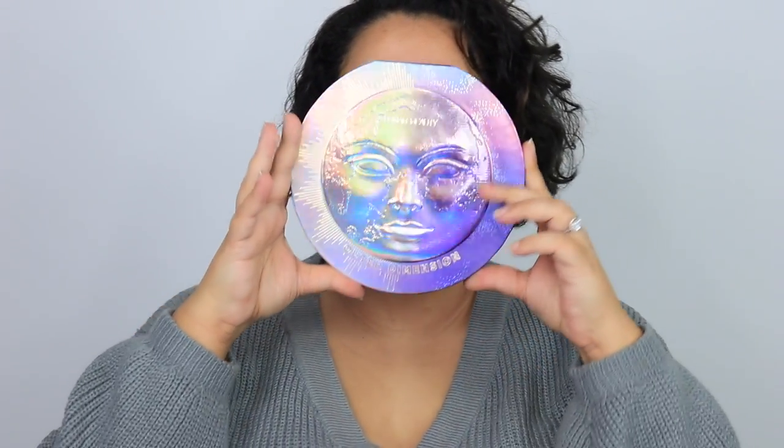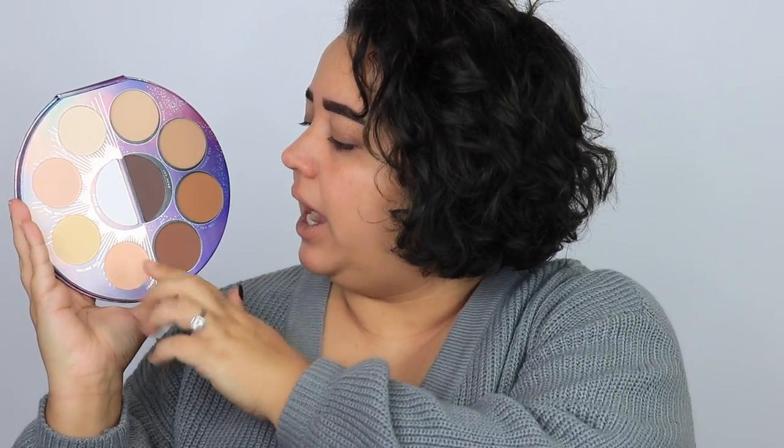Oh, that's so pretty! The palette retails for forty-nine dollars. Look at it — it's raised and there's this iridescent holographic detail. This is heavy and nice. So you have the Sun side and the Moon side. These are going to be like your setting powders and highlighting powders, and these are going to be your bronzing shades. I don't think they're contour — he said there's a darker shade you can mix in to make them more cool-toned.